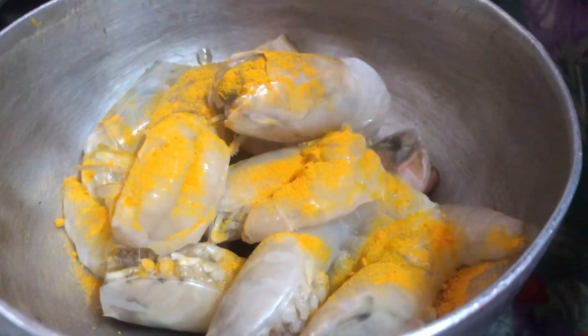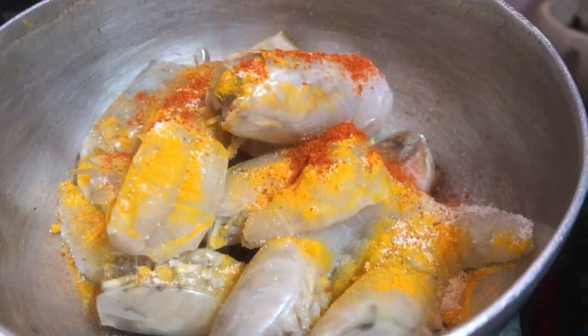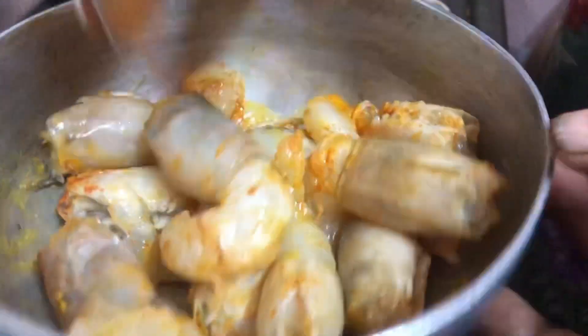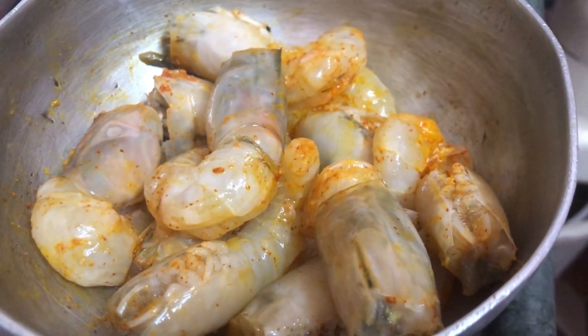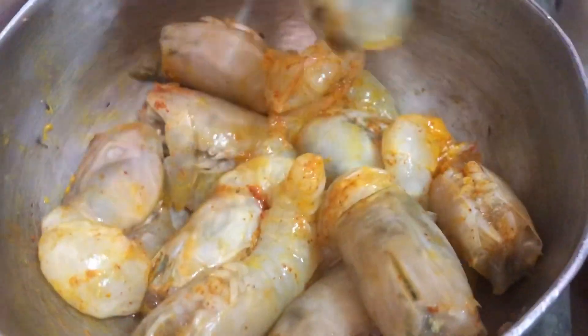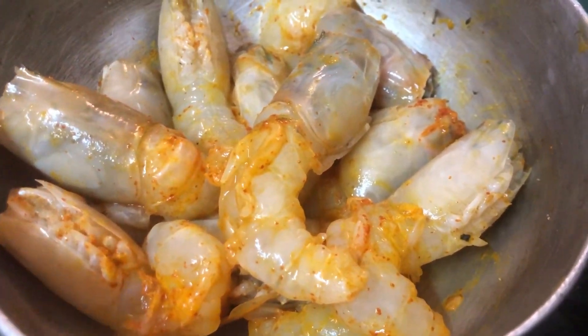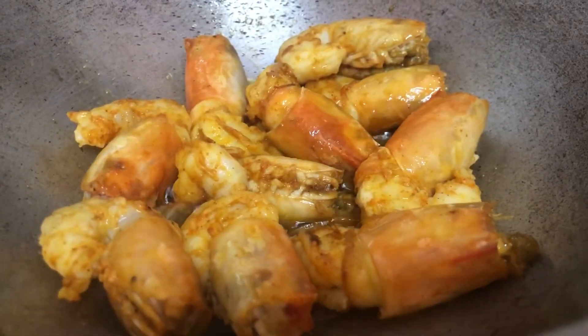First we got prawns — around 300 grams. We got them cleaned from the market and then cleaned them once more. Now we are marinating with a little salt, turmeric powder, and red chili powder. Marinate it first and then keep it to rest for around 10 minutes. The prawn quantity depends on how much you want to make. We have got medium to more-than-medium large size prawns.